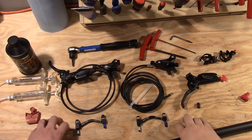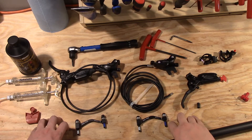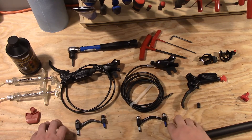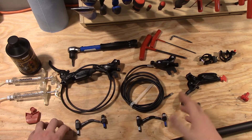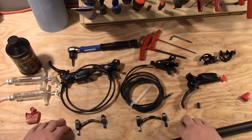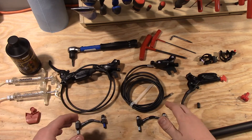All right, everybody. Now that we've got the fork installed and the wheels installed, let's go ahead and knock out the brakes. There are a lot of videos on how to bleed SRAM brakes and Shimano brakes and all that stuff. So what I'm going to do is fast forward through most of it and not give a lot of details, but I'm going to give you a couple of tips and tricks that may not be in the other videos.